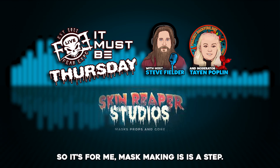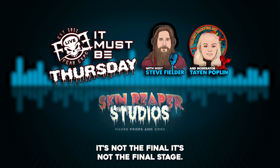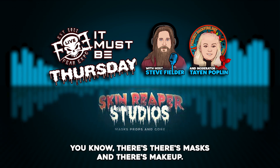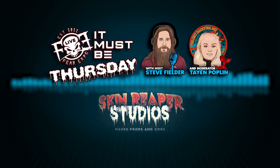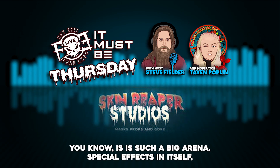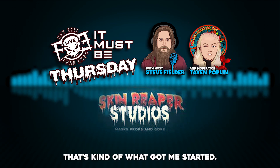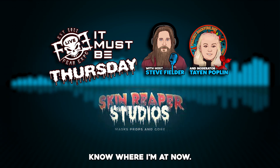For me, mask making is a stepping stone — it's not the final stage. There are masks, then there are makeups you can make, prosthetics, prop limbs — it's such a big arena, special effects in itself. That's kind of what's getting me started and where I'm at now.